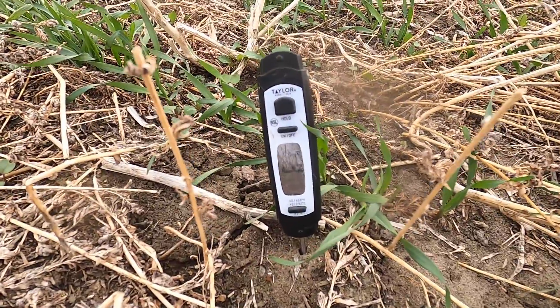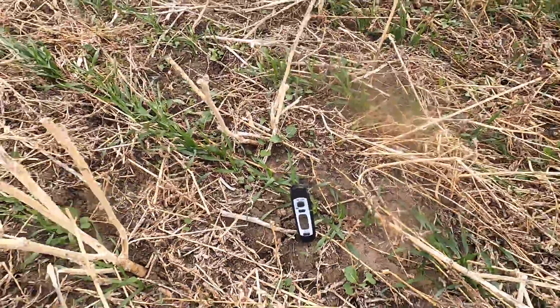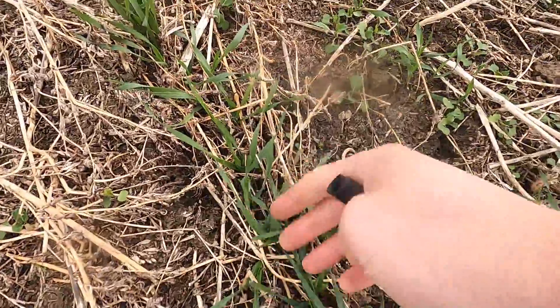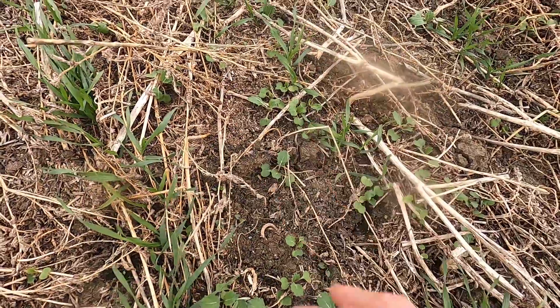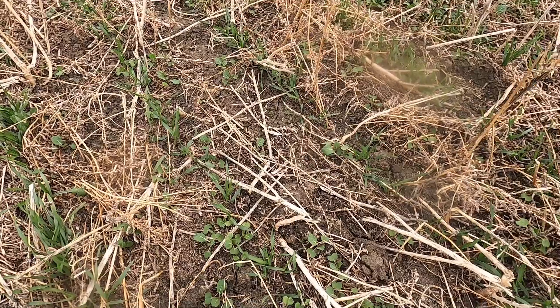Here on a dryland corner, you can see the temperature is about the same — still about six degrees — but a little bit less moisture. There's still a decent looking stand of rye as well, but definitely not as much volunteer canola, because it didn't come up until later when we started to get more moisture.